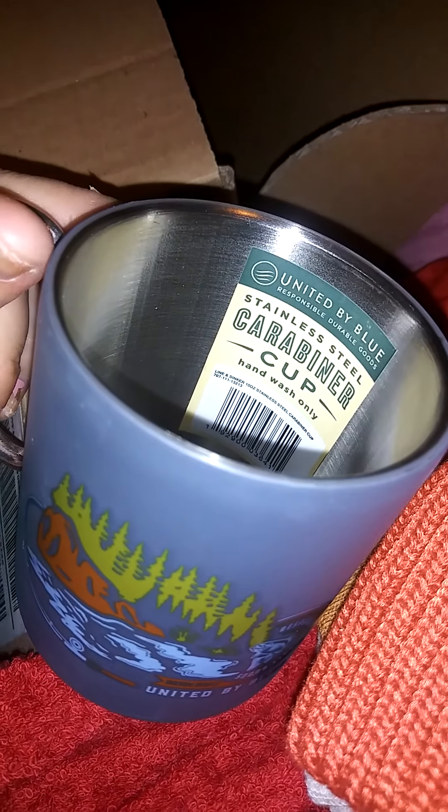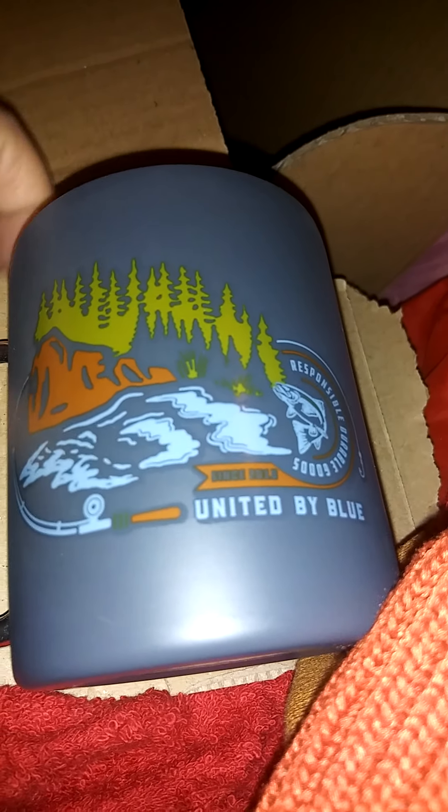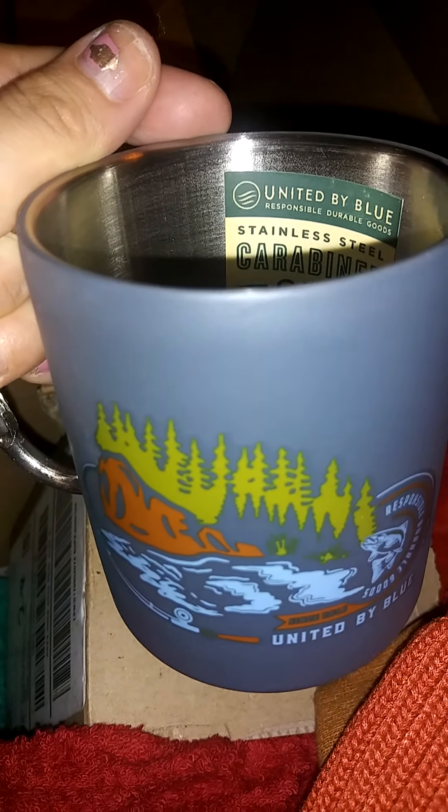The next item is another mug — it's called the Carabiner cup. This one has a little carabiner clip on it, which is good if you go outdoors. You can attach it to your backpack. It has a lake and forest scene. It's really cool, nice stainless steel material. This is the 'Line and Sinker' 10-ounce carabiner cup.